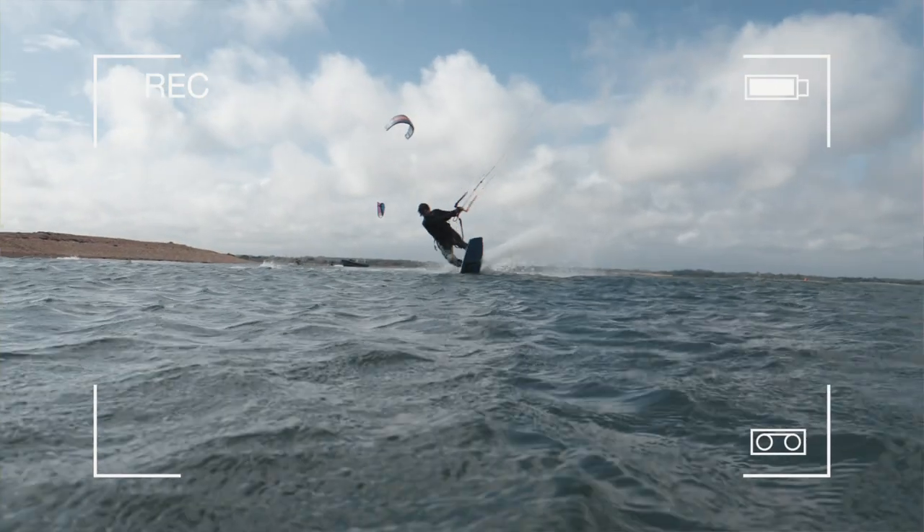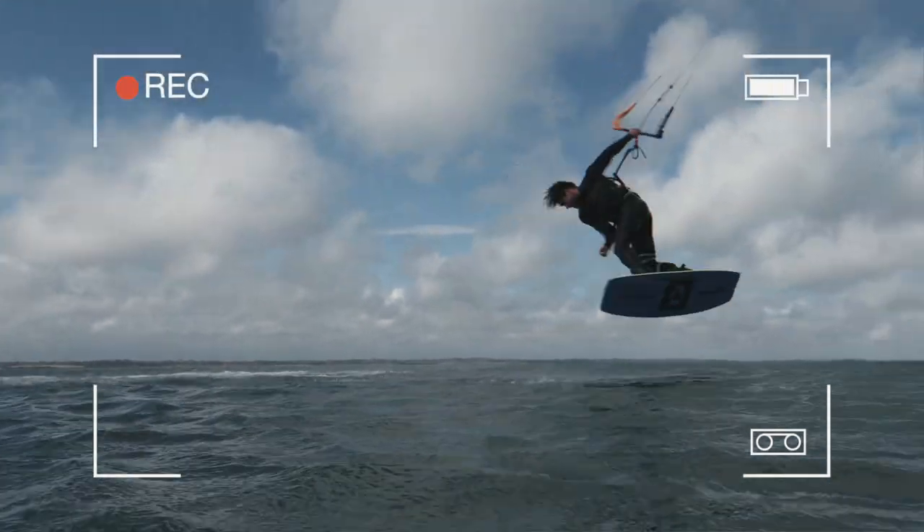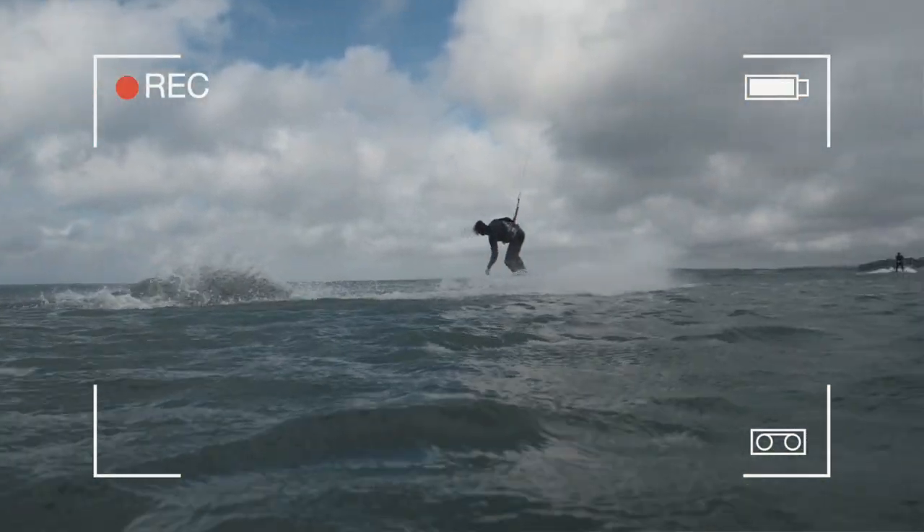Welcome back to another episode of Tricks of the Trade. Today I've got one of my favorite tricks for you — the tootsie roll. It is a toeside front roll rotation with a counter rotation landing, wrapped or passing in the air, combined with a backside 180. It is quite a confusing trick, but one of the most satisfying unhooked tricks you can do, seconded only maybe by the back mobe and the crow mobe.